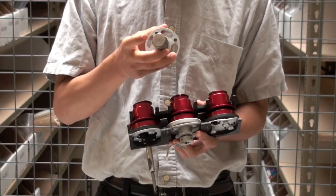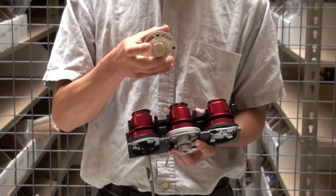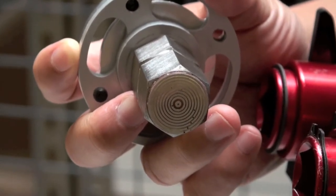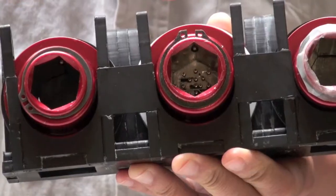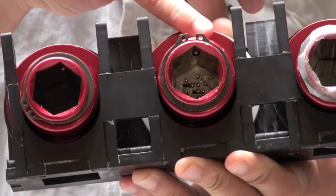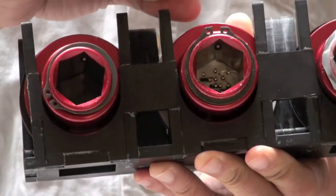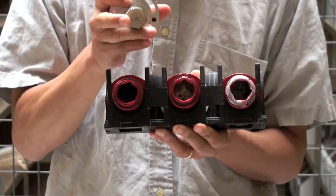That's what we have on the end of this part. There are these concentric rings, which are the connectors that form the electrical connection between the robot arm and the gripper. Inside the gripper housing, there are what are called pogo pin connectors, so when this part goes into it, those pogo pin connectors make contact with these concentric rings.